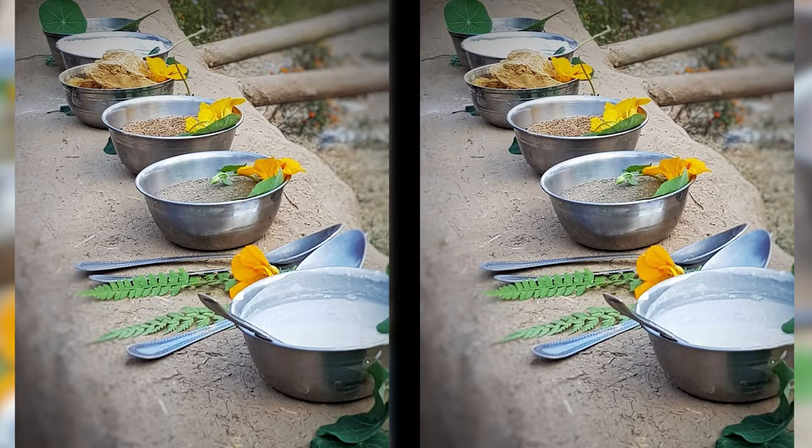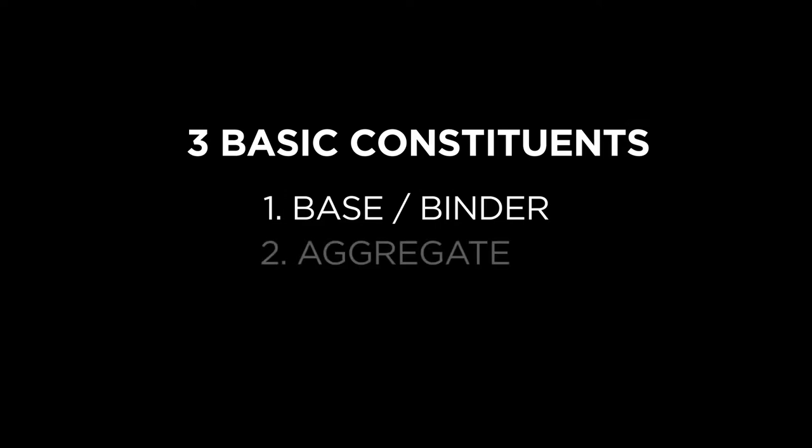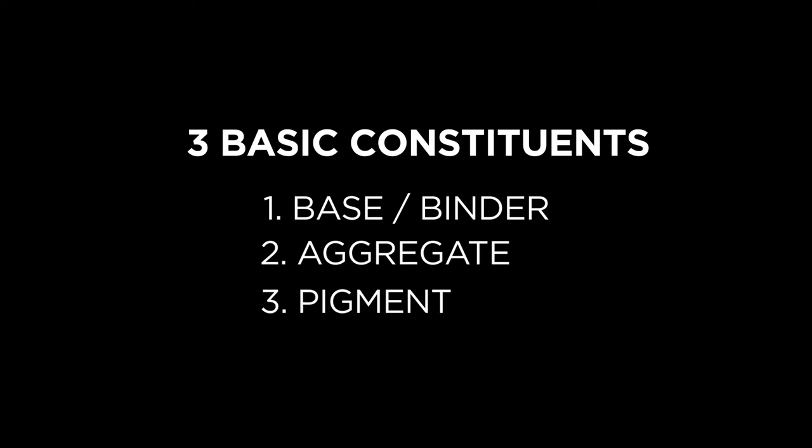There are three basic constituents when making paints. First, the base or the binder — this is what holds it together and prevents dusting in the later stage. Second is the aggregate, which provides some mass and consistency to your paint. And third is the pigment, which of course provides whatever colors your heart desires.